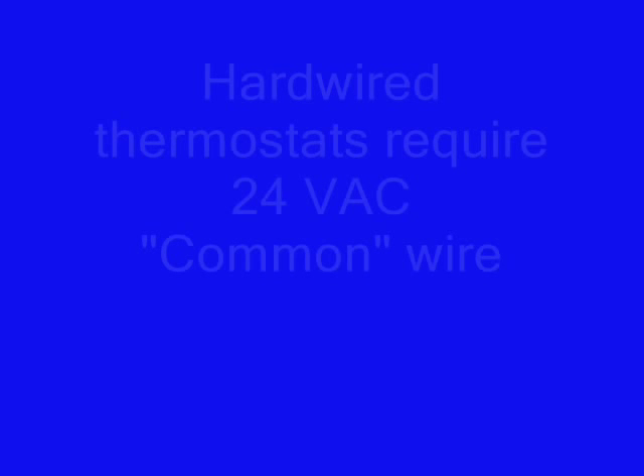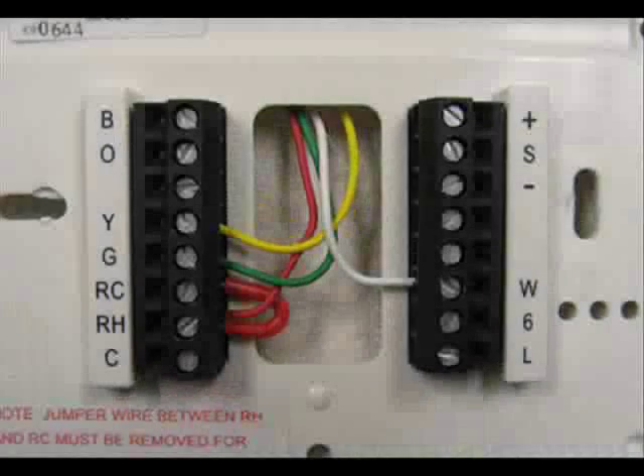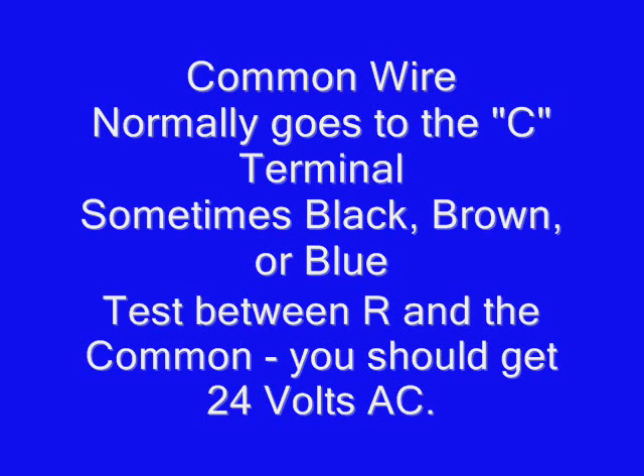And if you have an older thermostat, a mechanical thermostat, or one that's battery operated, it probably doesn't have a common. So we're going to talk about how to find the common and whether you have one. If you examine the wiring on the thermostat, the common usually comes to a C terminal, sometimes X, sometimes V, but usually C. And if you test between the R terminal and the common, your voltmeter should read just about 24 volts AC.